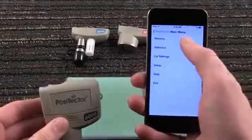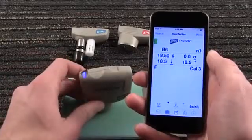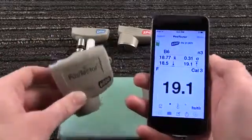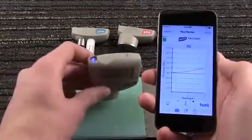Press Menu, then Memory, and then New Batch to turn on memory mode. Measurements will now be recorded while live statistics are displayed. Swipe horizontally to view a reading summary or a live chart of stored batch measurements.